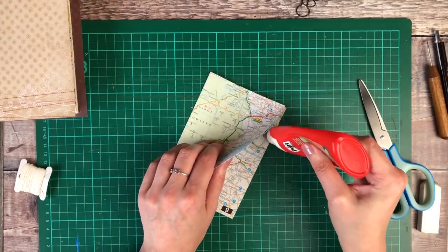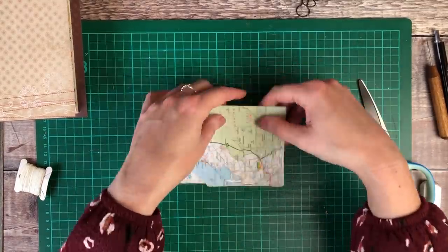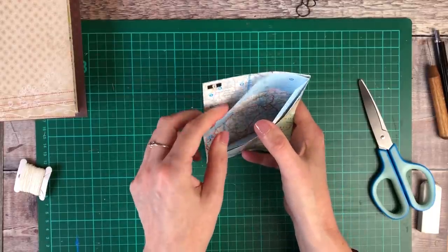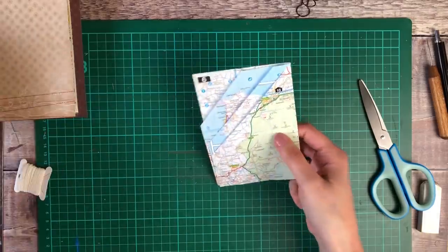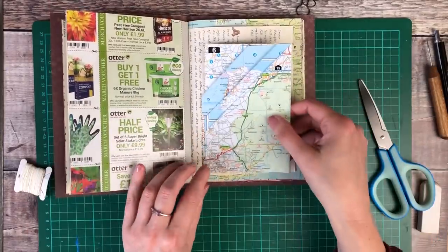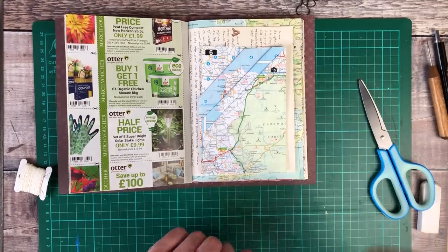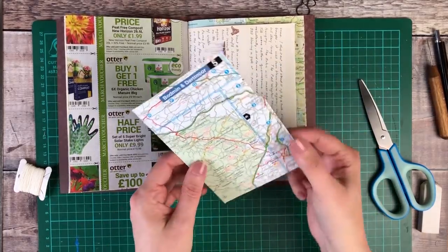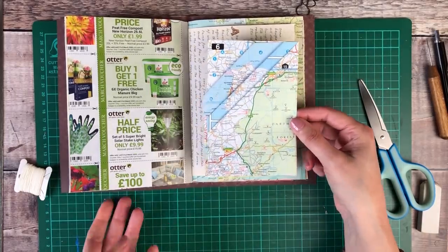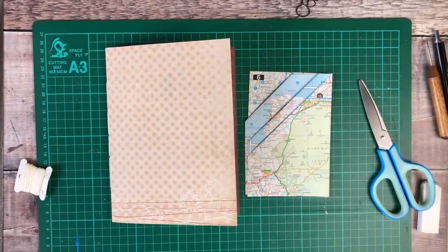I really hope you enjoyed watching this video of how I made a junk journal. If you did enjoy it, it would be great if you'd leave the video a thumbs up, and if you're new to my channel, I would love it if you would consider subscribing. If you've got any questions or comments, please pop them down below. And if you create a junk journal, don't forget to tag me on Instagram as JournalWithPurpose so that I can have a good look at your creations. Thank you ever so much for watching, and I look forward to speaking to you really soon in the next one.